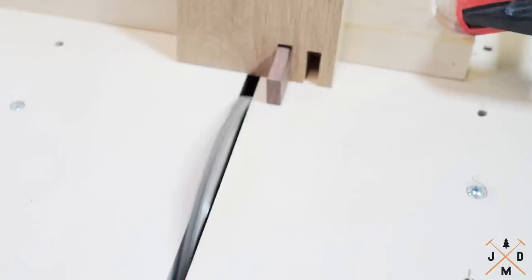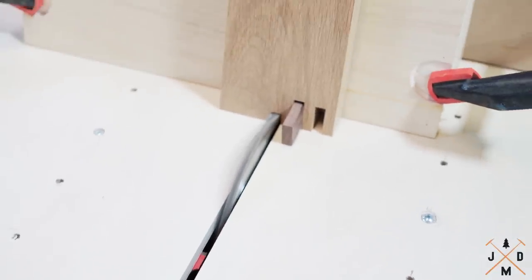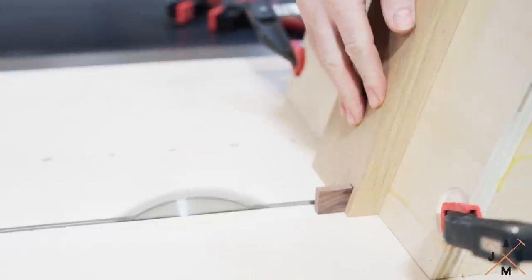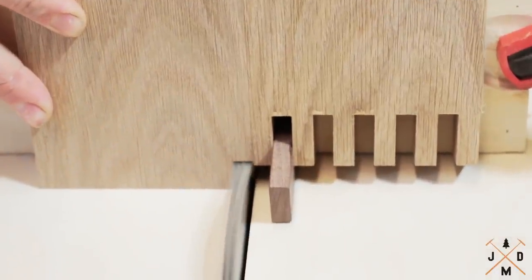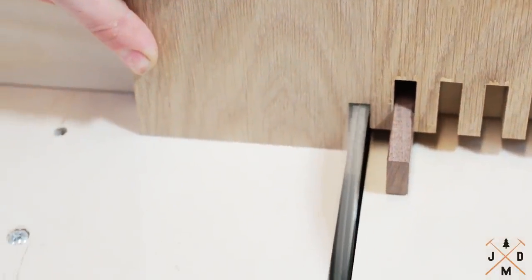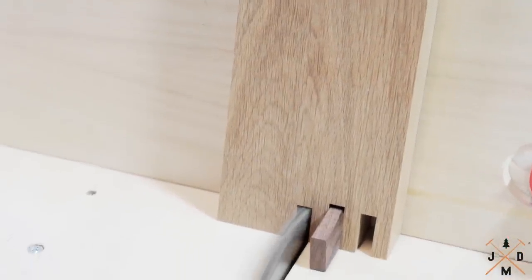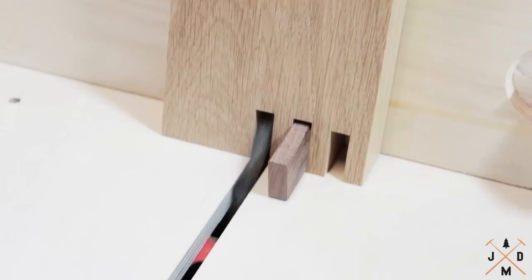The most important dimension of the finger joint jig is making sure your dado stack matches the fence and guide. The other important dimension is making sure the gap between the dado stack and the fence equals the width of the dado stack. Making sure these three dimensions all match is key, as well as making sure that dimension is divisible by the overall width of the table leg you are creating.